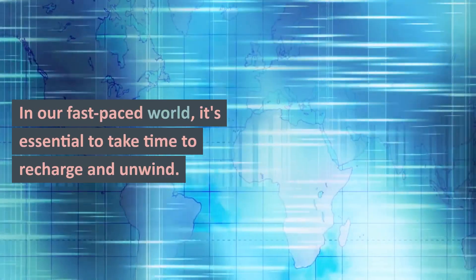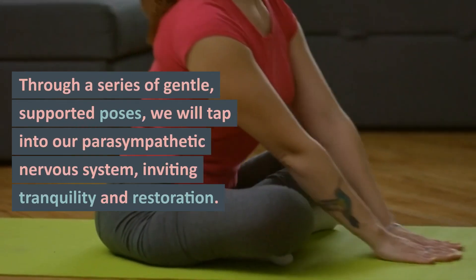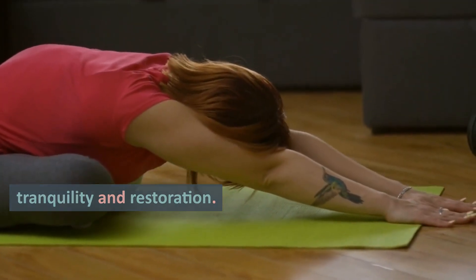In our fast-paced world, it's essential to take time to recharge and unwind. Through a series of gentle, supported poses, we will tap into our parasympathetic nervous system, inviting tranquility and restoration.